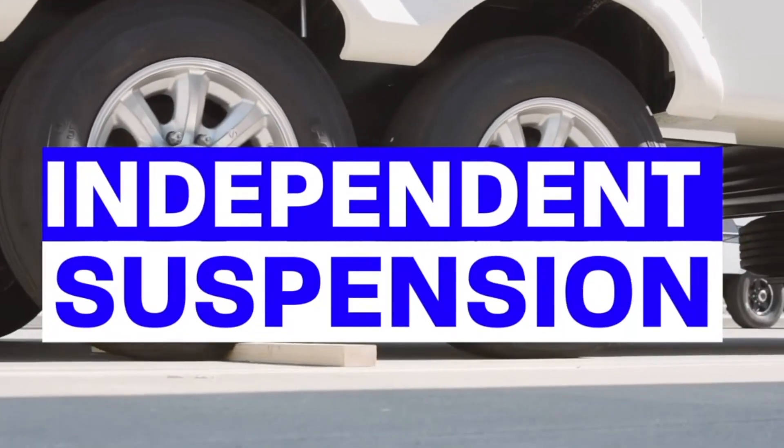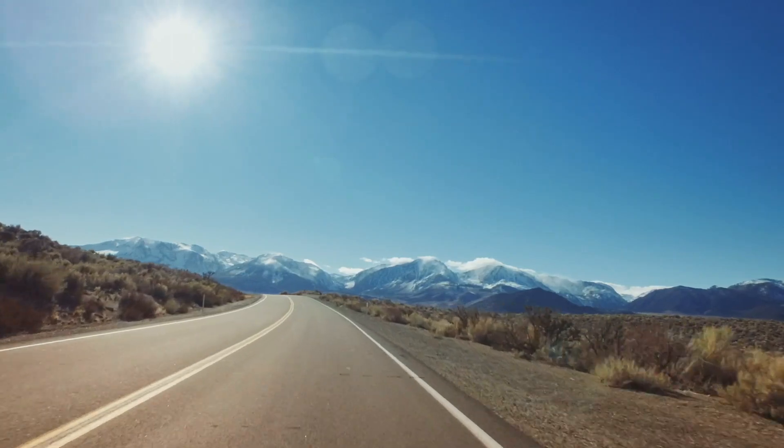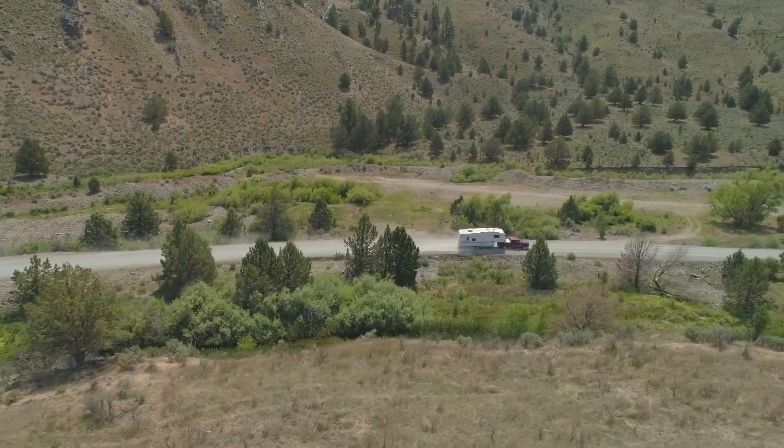I had a Mooride independent suspension put on the vehicle. The experience went just exactly like I was told it would. When I got back, my wife and I took off and we have yet to be home right now. So we've been gone about three months. We've put on almost 10,000 miles since we had the unit installed.